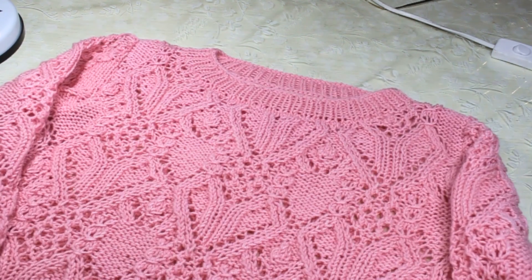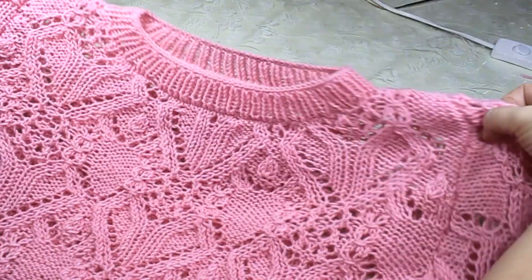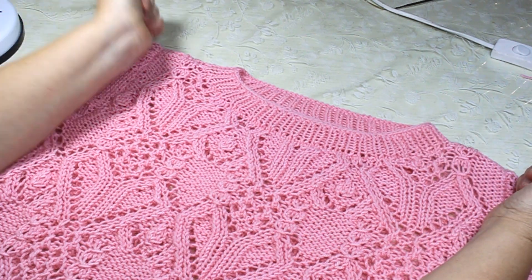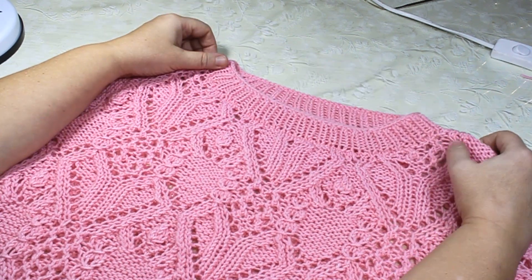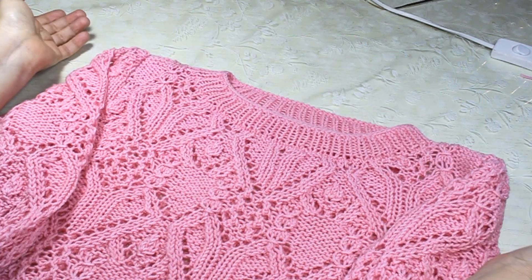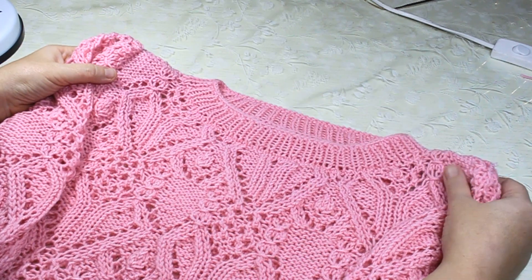Вот так теперь выглядит джемпер — вырез горловины обработан, оба рукавчика втачены, всё красиво. В общей сложности вязала я его почти месяц — появлялось свободное время, я его вязала. Если вязать целенаправленно, в реальности это займёт дней 4–5, а то и 3, если по 12 часов.